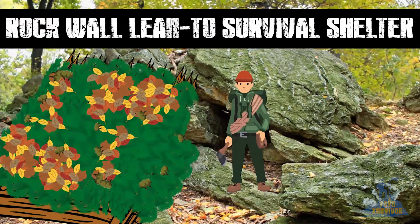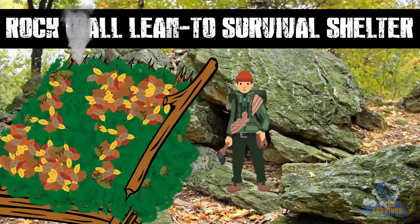The following example is a lean-to and is one of the best overnight shelters you can build. A rock wall lean-to with a fire can be large enough to accommodate up to five people and be extremely warm. However, it does require relatively large logs to construct, so it is more labour intensive than say a wickiup shelter.